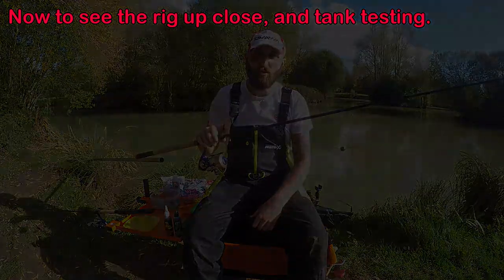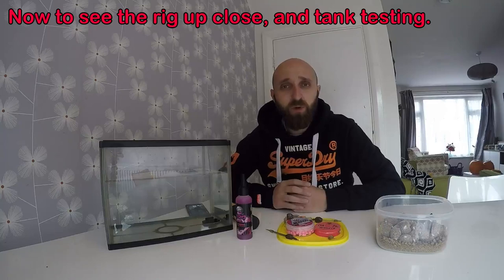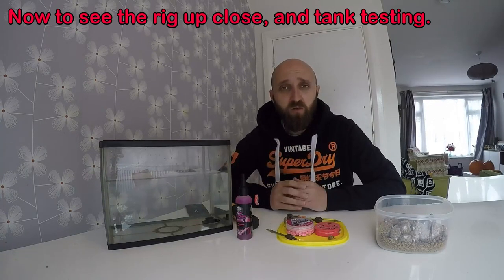Hi guys, yesterday I fished Sam's Lakes with the PVA bag and the pellet cone. Today I'm going to go through my rigs and how I made the bags, just to give a bit more insight for anyone who hasn't done it or wants to brush up. As I said in the video, I'm still learning myself — it's all about practice. Had a good day yesterday — it did get up to 12 degrees with a bright sunny day and they just wanted a bait parcel. But it's still a great winter tactic. I will be doing a second PVA video when it really cools off, just to show the effectiveness of these two great methods.